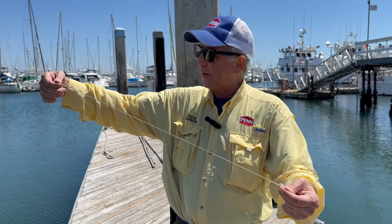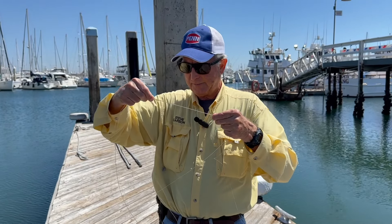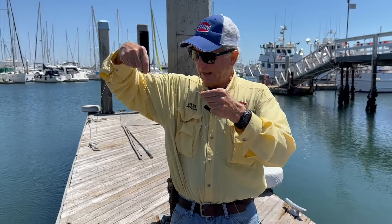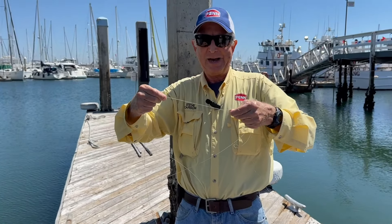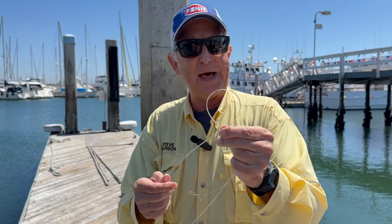You make a loop a little bit bigger than what you think you're going to need and double the line. You just have a loop there — double the line. I like about six inches or so. And then just literally make an overhand granny like that. That's all that is.